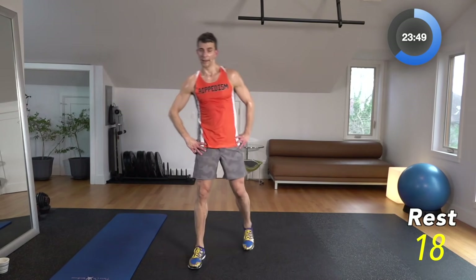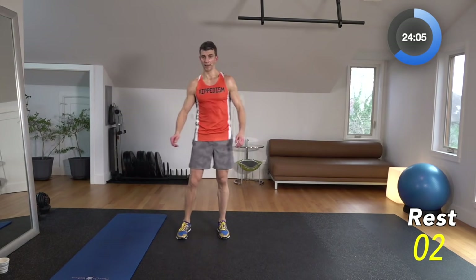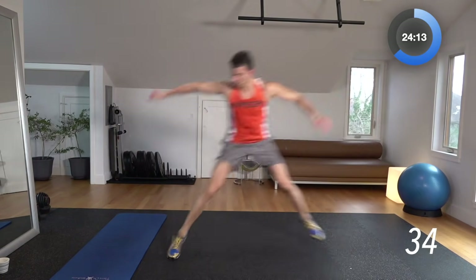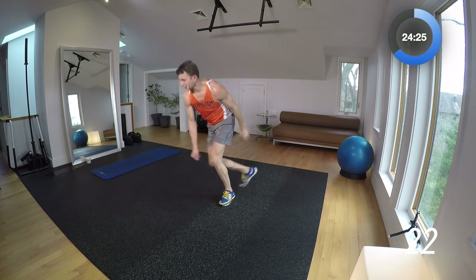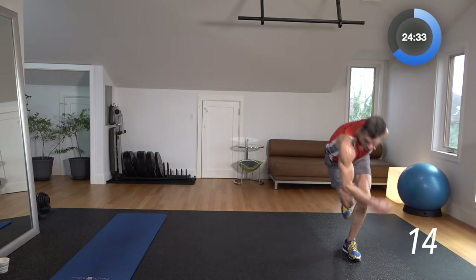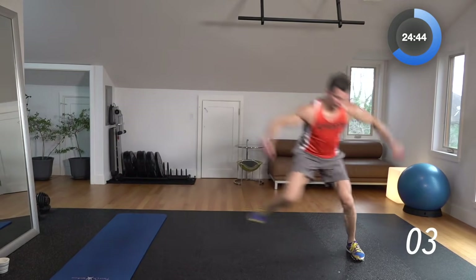Next thing we've got is speed skaters. Back and forth, side to side. Try to get as low as you can to touch the floor — if not, bend the knee and go as low as you can. 3, 2, 1 — here we go. Side, bend that leg, touch the floor, other way. The heart rate acceleration is going to happen on this no matter how fast or slow you go. I'd rather have you in control and really focus on getting low and touching the ground — control over speed on this move.